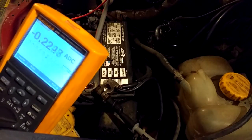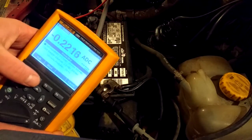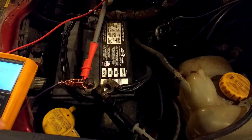Just a couple things to watch for. What I'll probably do is just set it to record and data log it, and come back in a little while to see what the amp draw is.